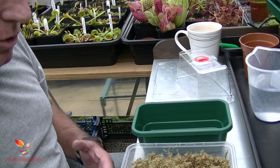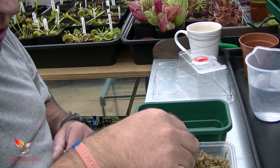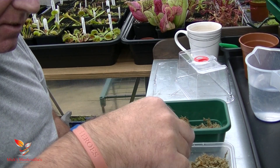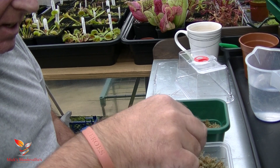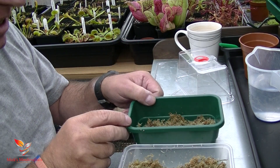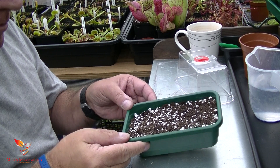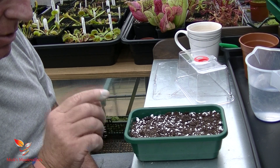So first of all, like with all my seedlings — and if you follow the channel you'll know this — I always line the tray with chopped long-fibre sphagnum moss. I just chuck that in the bottom, and as I said in all the videos, that keeps the compost, perlite, and horticultural sand inside the tray, and it also wicks up the water from the bottom when you stand it in water. Now I've put my mix in: peat moss, perlite, and horticultural sand all mixed up.